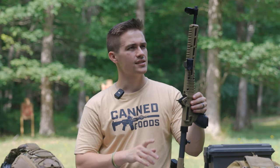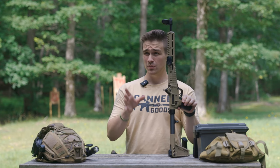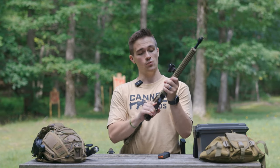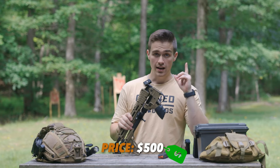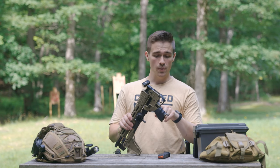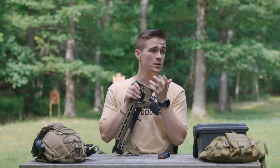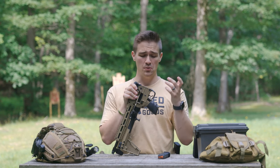First things first, let's talk about price. This is the 9mm version of the Kel-Tec Sub-2000. There's a 9mm and a .40 cal version, and they take Glock mags. This one comes in on Kel-Tec's website at around $500 and some dollars. That is not the price tag this one was bought for, and it's not what I've seen recently. I've seen them on PSA with a rebate going for under $300, which is pretty cool.